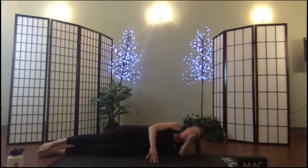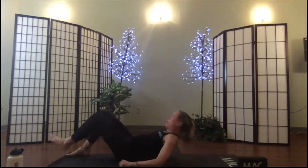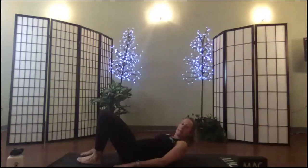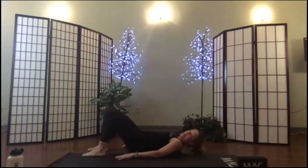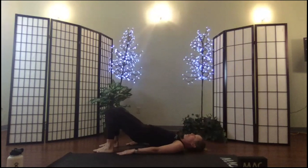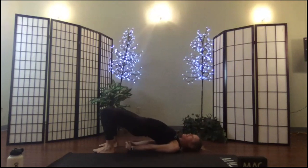Rolling over onto your back for bridge pose. Soles of the feet down, thighbones parallel. Press into your heels and peel the buttocks off the mat. Press into your heels, work your shoulder blades beneath you. Hold here.